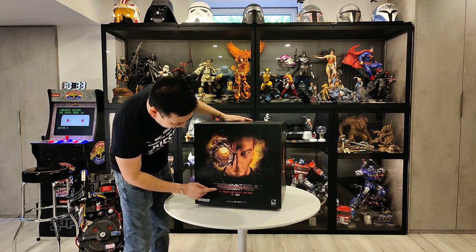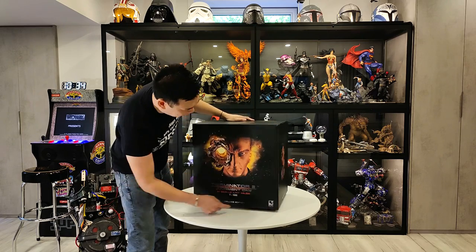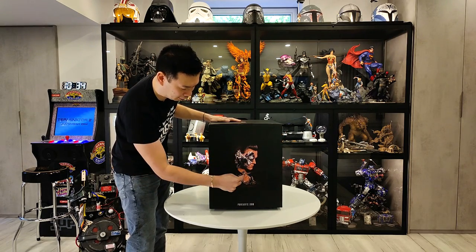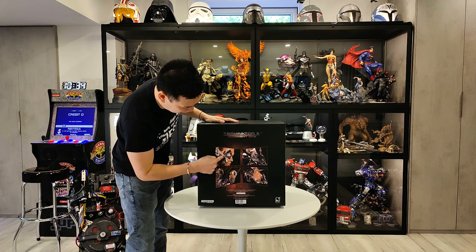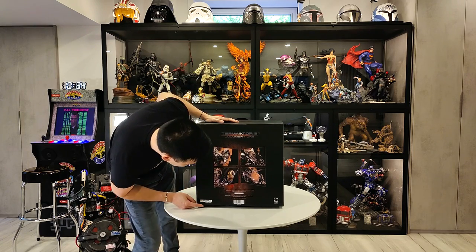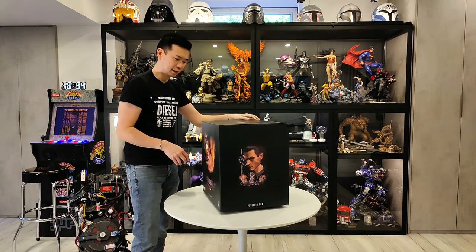Here we go — Terminator 2 Judgment Day, one-to-one scale, Art Mask, T-1000, Deluxe Edition, Studio Canal, Pure Arts. There's a side view of him — you can kind of see the finger there. I'm not sure if the non-deluxe versions show that. There's the finger, there's the shotgun blast through his face. Collector item for ages 14 and up. And here's another shot of him.